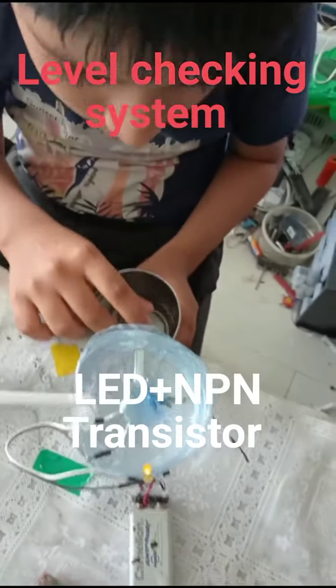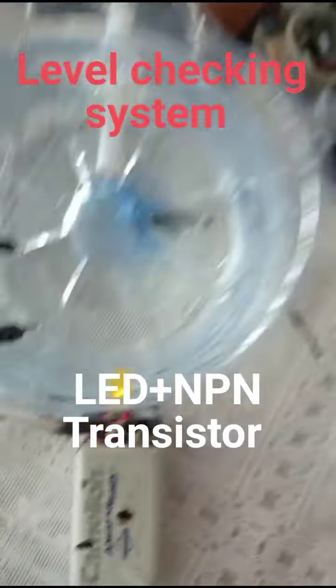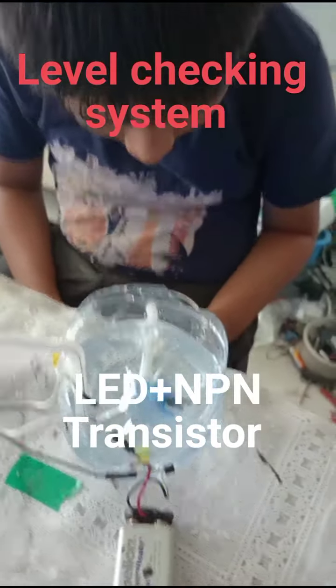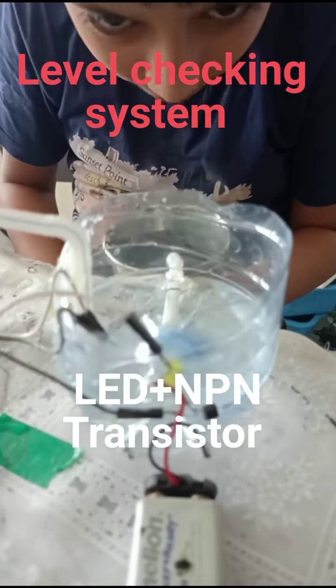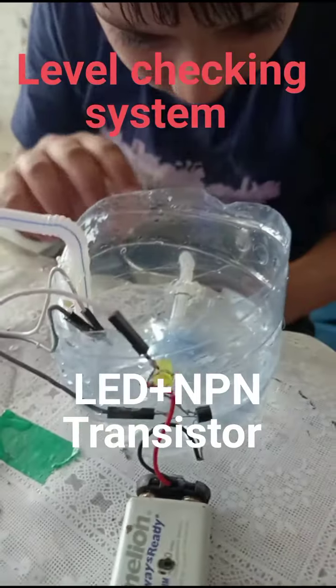This uses a transistor — no controller, nothing. Simple hardware wiring. No coding at all. Hard wiring, electrical hardware wiring.